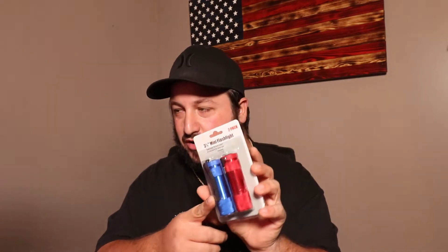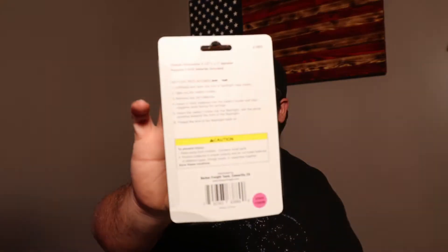I wanted to try something a little smaller that will actually fit in the bag — a more budget-friendly version. We're trying to do a budget-friendly and then a high-end comparison. So, very standard flashlights, nothing crazy. These are $3 from Harbor Freight.